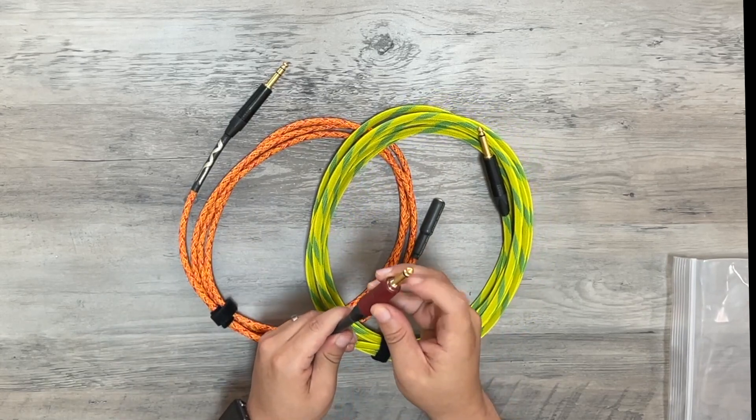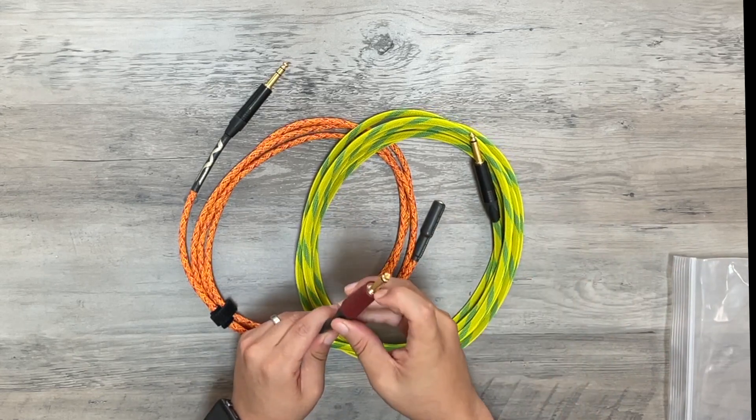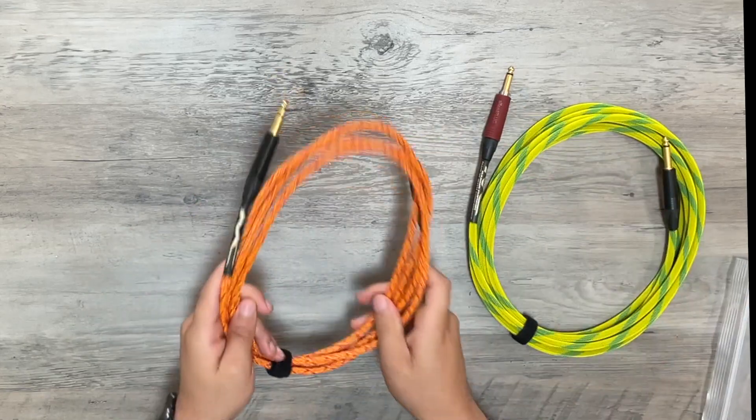I believe this is a mute feature — when you're plugging in your bass, guitar, or whatever you're using, it goes ahead and mutes it. That's great. So that's Gabriel's cable and this is my cable.